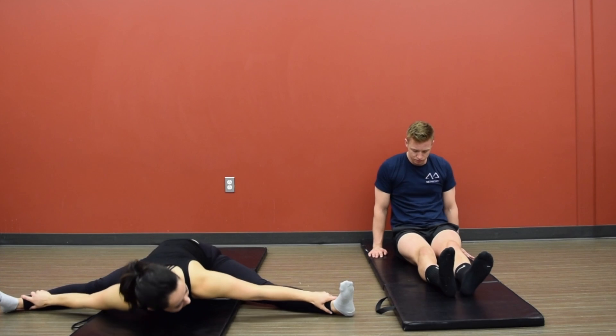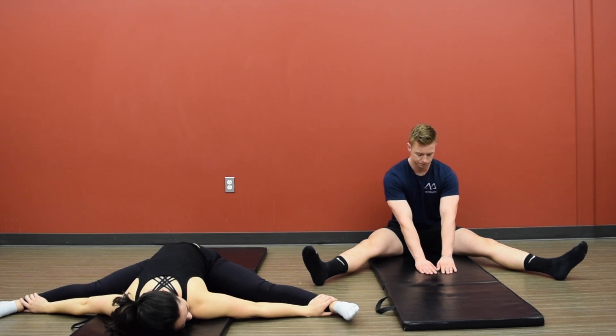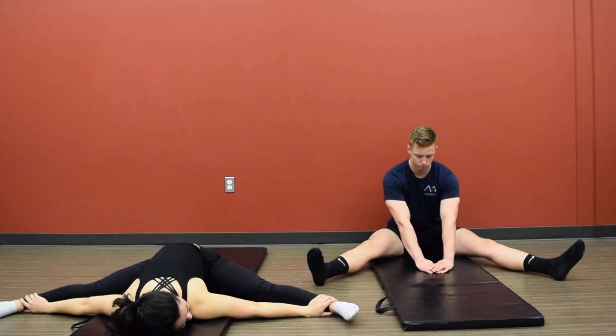Now slowly back up, back into another seated straddle position, again reaching straight out in front of you, reaching as far as possible with those hands. Taking a deep breath in for one, two, three, four, five, a deep breath out for one, two, three, four, five. Really sinking deep into that stretch.